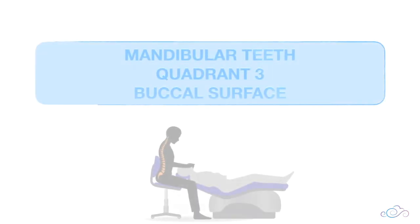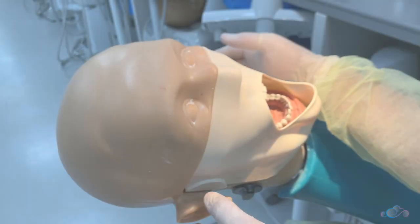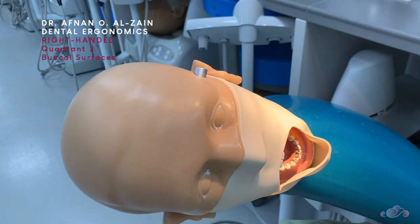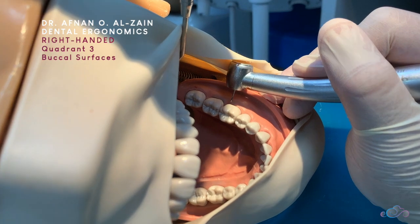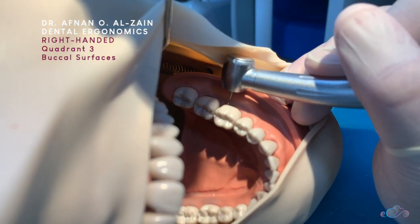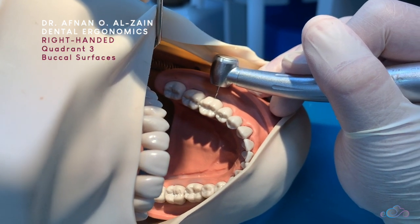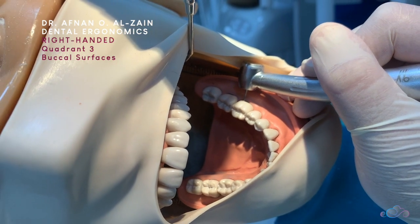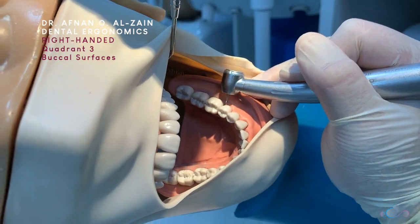Moving on to the ergonomics when working on the buccal surfaces of quadrant three. You're going to tilt the dummy head a little bit more, then place the burr perpendicular to the surface you're going to prepare. Place finger support in the alveolar bone, make sure that you're perpendicular to the surface following the contour of the tooth, and make sure you can see clearly.